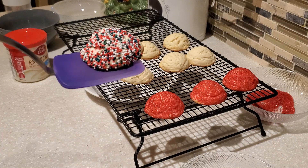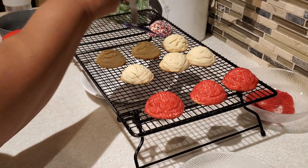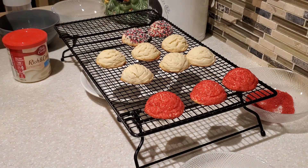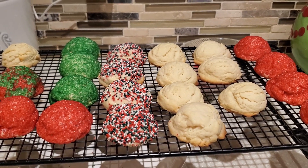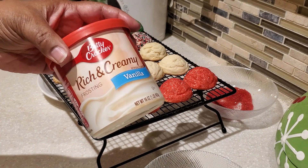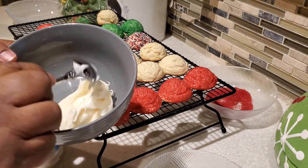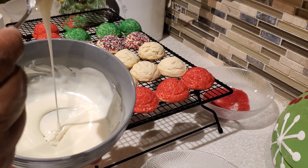This is how one of the sprinkle cookies came out — golden brown on the bottom and beautiful. These cookies are so great for a cookie exchange with family, friends, or neighbors. Now I'm going to show you what I do with the plain cookies. You can leave them plain, but this is a way to really jazz up that cookie and make it extra special.